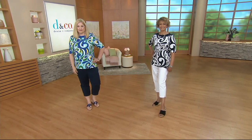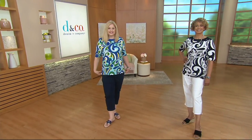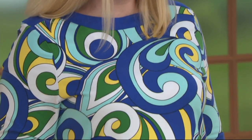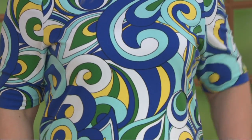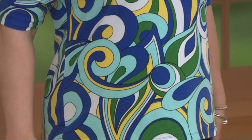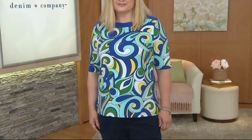All right, next — and last item in the show. Wow, that goes by quick! We've had a show jam packed with new items. This is item 291646 — our Boat Neck Elbow Sleeve Top with Solid Trim, $33.50. I feel like there was a little channeling of Emilio Pucci here. I love retro things that have been modernized — that's exactly what we did.